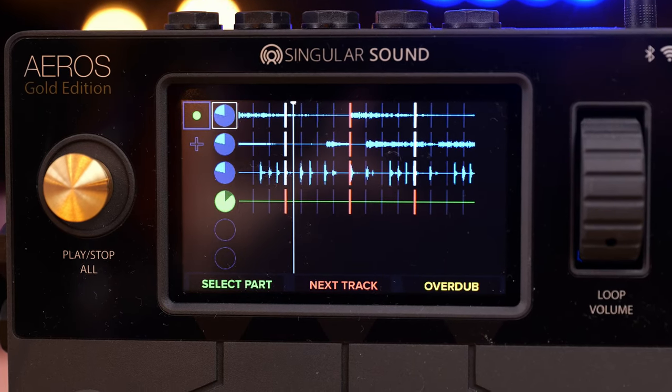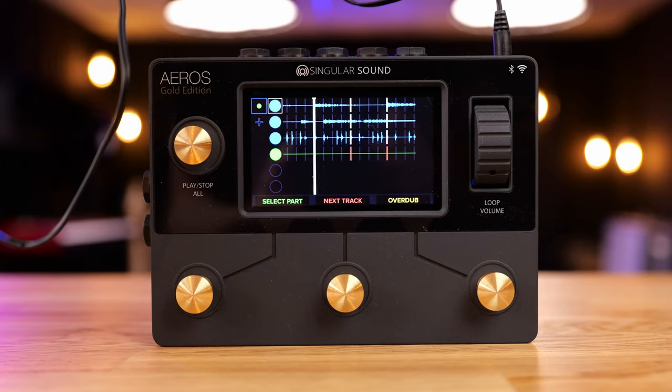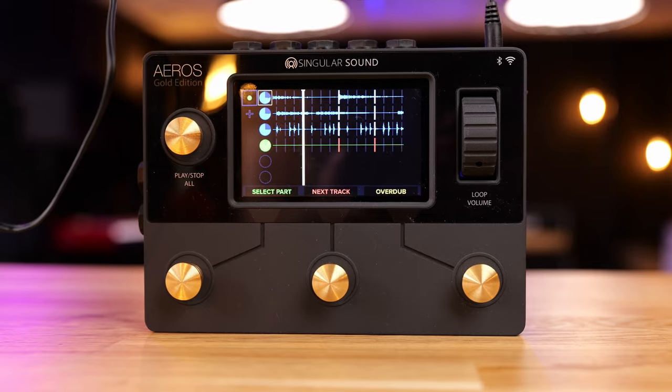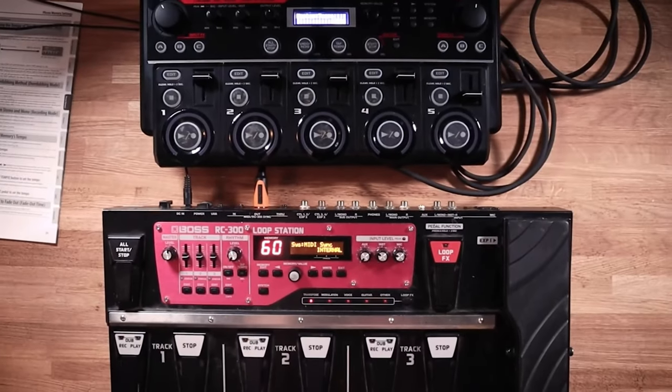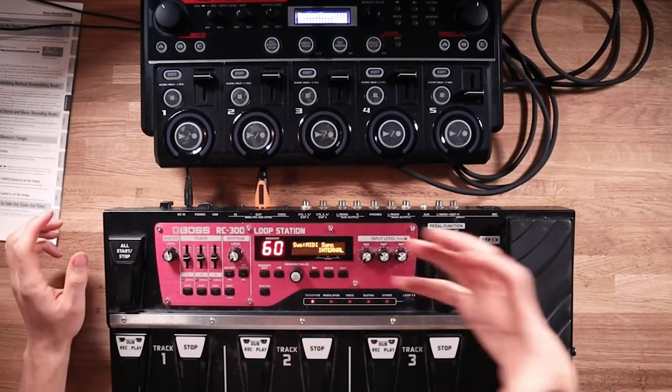In six by six mode you've got six loop tracks across six separate parts - part one through part six - all with their own set of six loop tracks, which is absolutely mind blowing. It took me a while to get used to having this many options. The most I'd ever had before was a Boss RC505 with five loop tracks, maybe MIDI synced to a Boss RC300. Having 36 loop tracks in total elevated things to a whole new horizon.